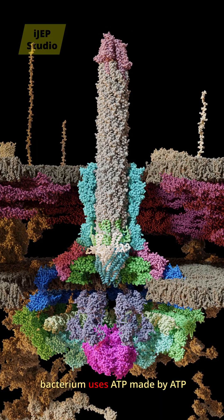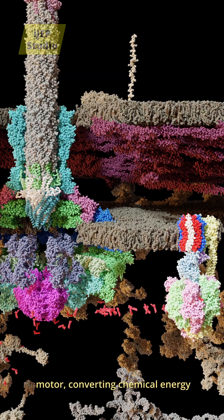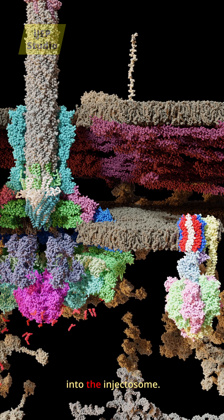To power this process, the bacterium uses ATP made by ATP synthase to fuel the triple-A ATPase motor, converting chemical energy into mechanical work to unfold and feed proteins into the injectisome.